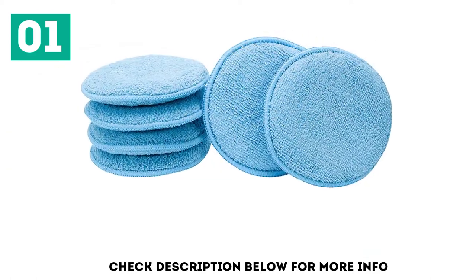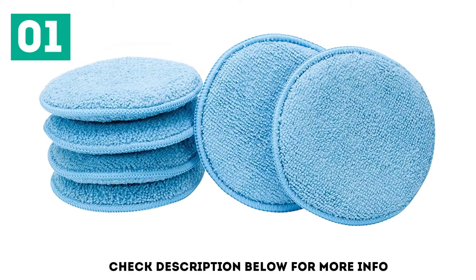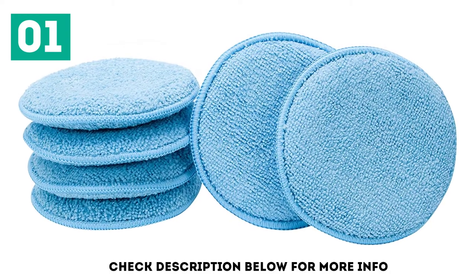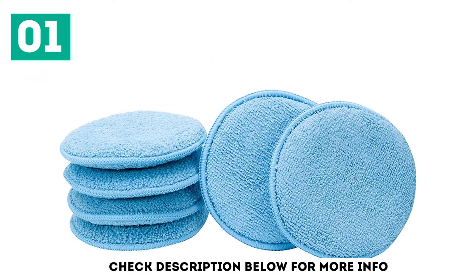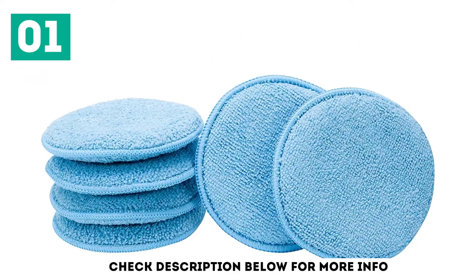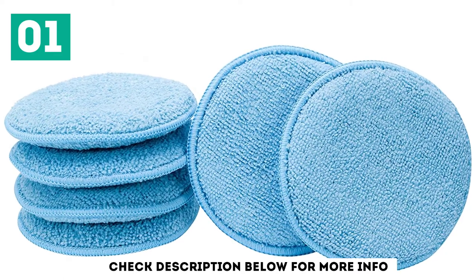The four styles are standard, cotton terry, rectangular, and pads with a finger pocket. These pads are designed for applying waxes, polishes, and protectants, featuring soft microfiber or cotton terry that is clear coat safe. Best of all, they're all machine washable and reusable, so you'll get plenty of use out of them despite being so affordable.